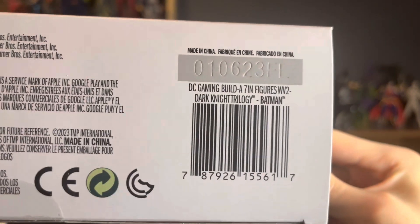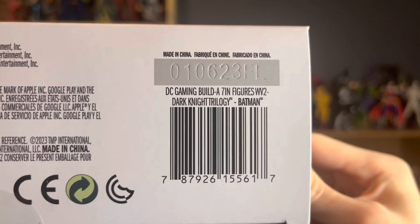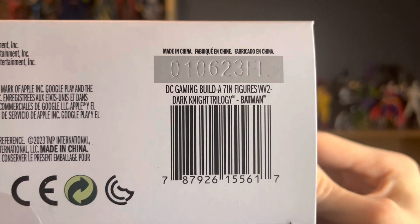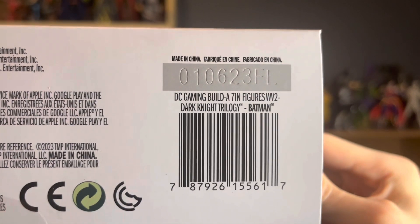On the bottom we have the Dark Knight legalese and the barcode. This is going to be a big one, so good luck to all the barcode hunters out there.